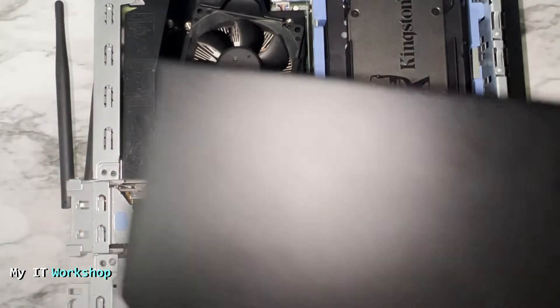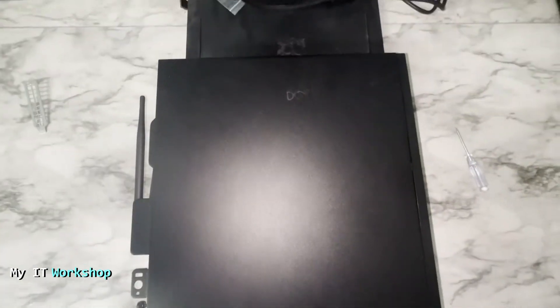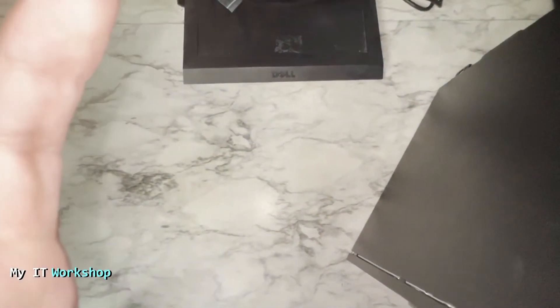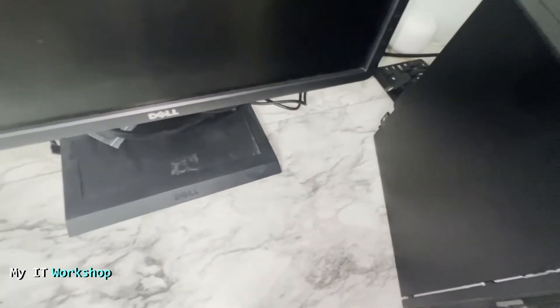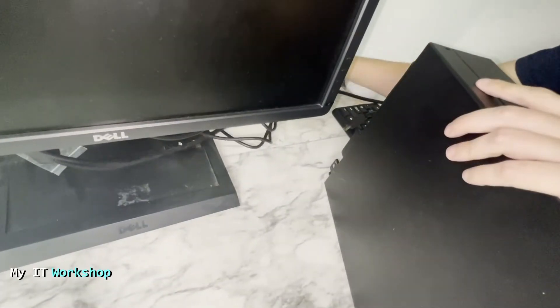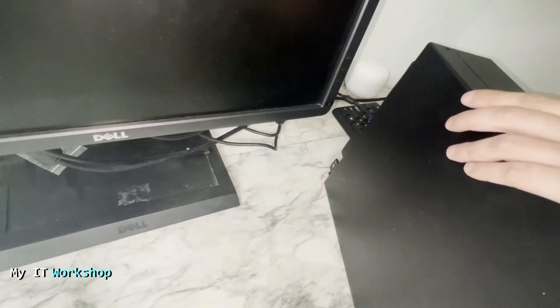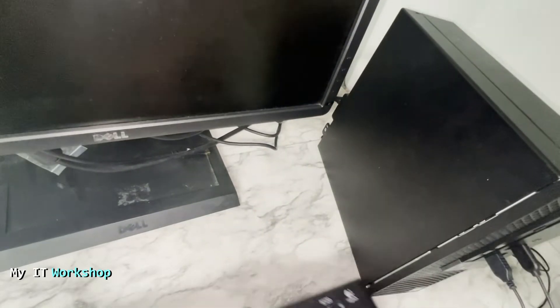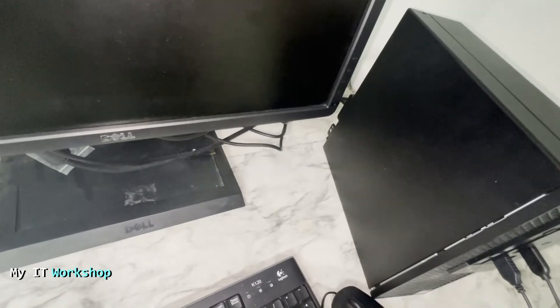Once that's completed, we go back to the original position and put the cover back on the computer. After closing it up, we remove everything quickly and reconnect — the mouse, keyboard, power, and monitor.